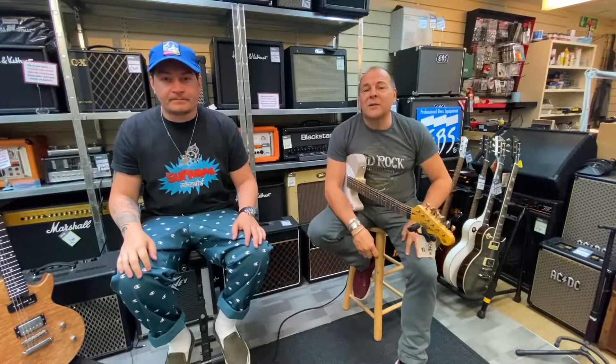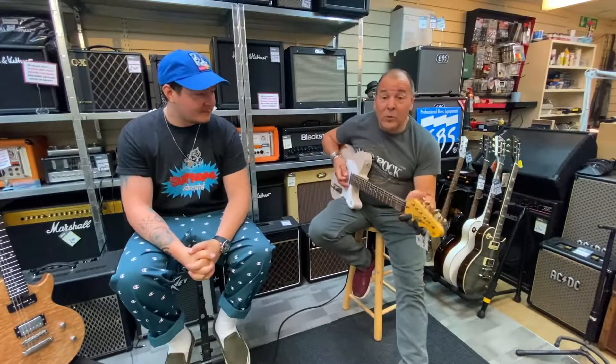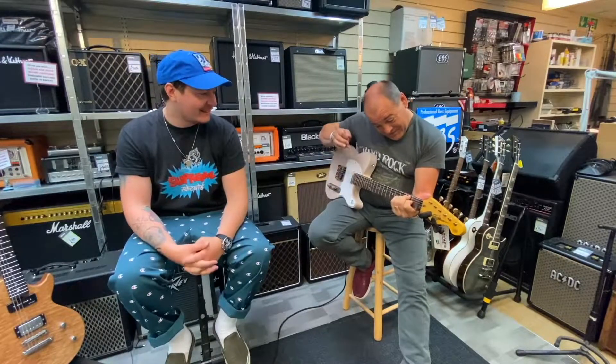Hi folks, Graeme here again from Badlands Guitars in Brighton — New York, Paris, Rome, Tokyo. Okay, just Brighton for now. We are not planning to expand to those places. There's no plans. Moving on.